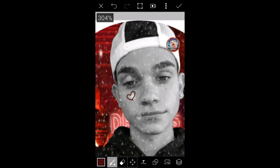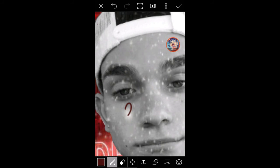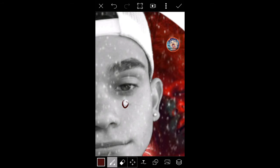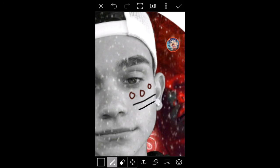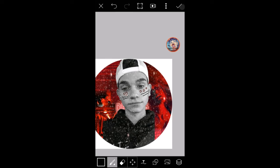I know some people like using stencils but I don't like using stencils. I feel like drawing it yourself gives it more of a personal touch — no one's heart can be exactly like yours. Okay, I'm done with that so I'm just going to press the check mark.